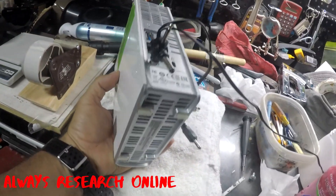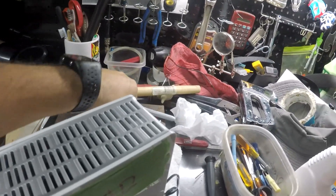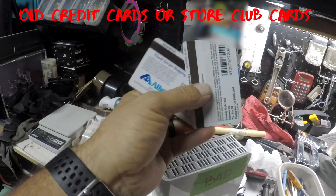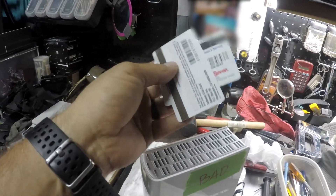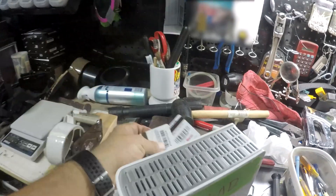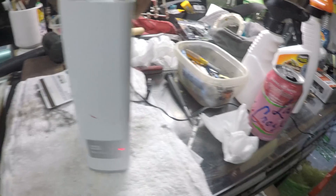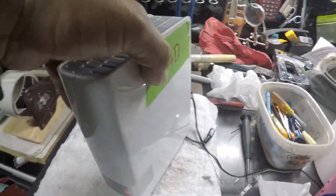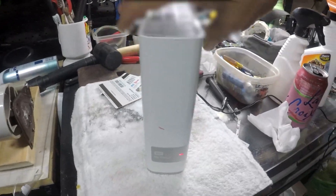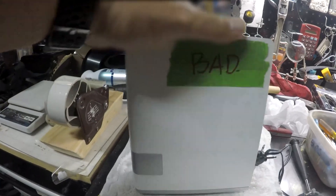I saw a few videos on how to open it up and I'm gonna use these tools. It's the ones I found at home — one from Albertsons and the other one is from Safeway Club. So we're gonna use these two cards and open it up so you can see how you can access this without breaking the tabs.